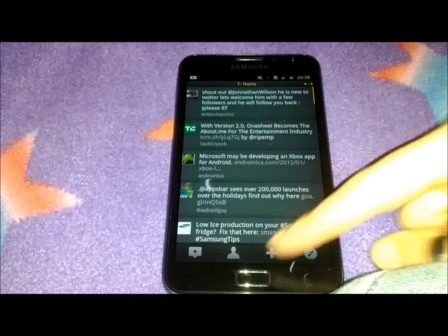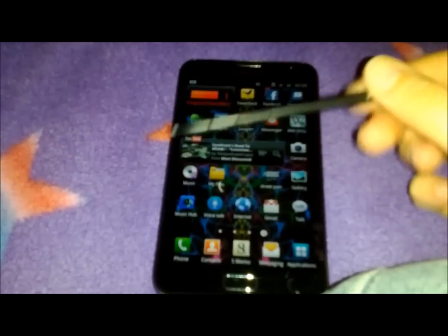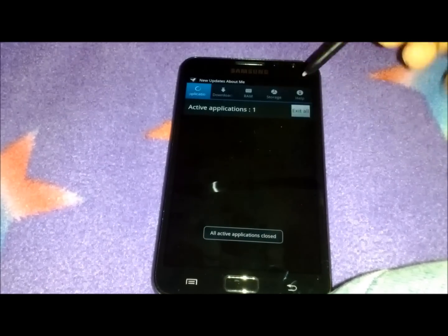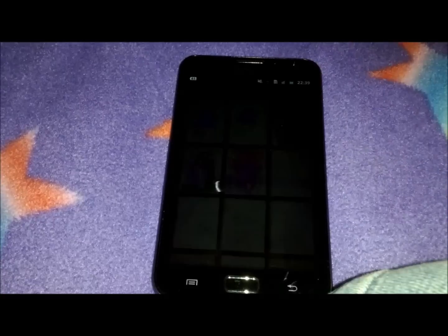We also know that it comes with something called the S Pen. Now, this S Pen is very clever. It works on a magnetic induction loop and it's pressure sensitive as well, so I'll just demonstrate that.